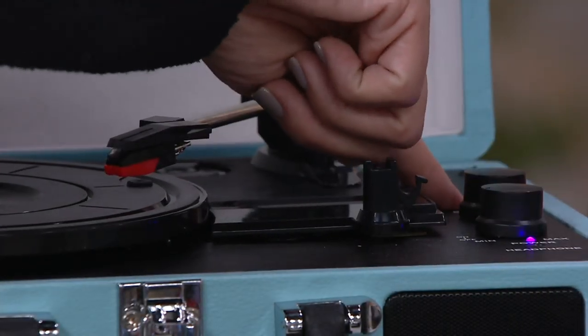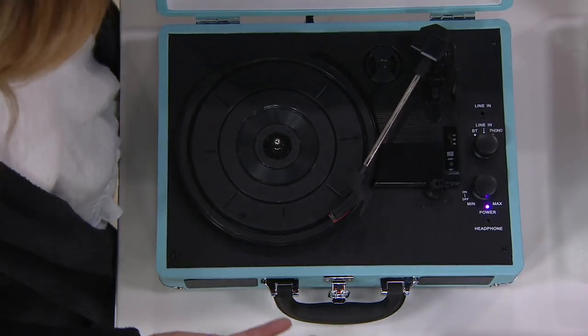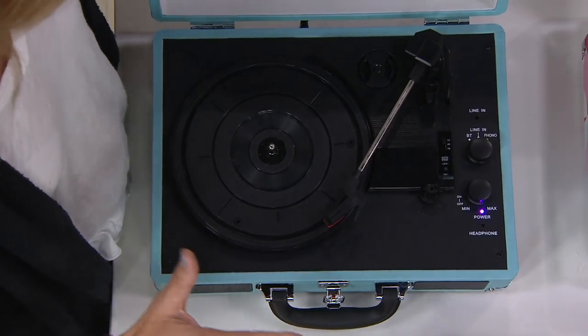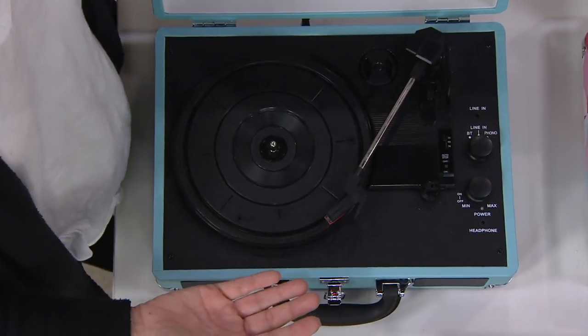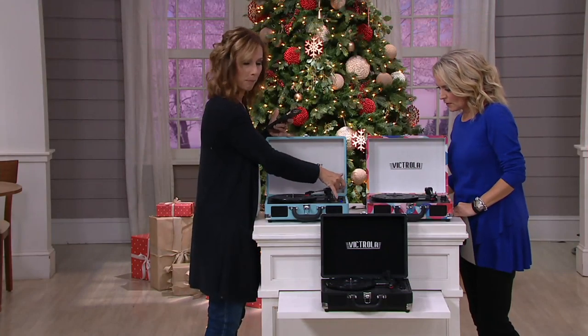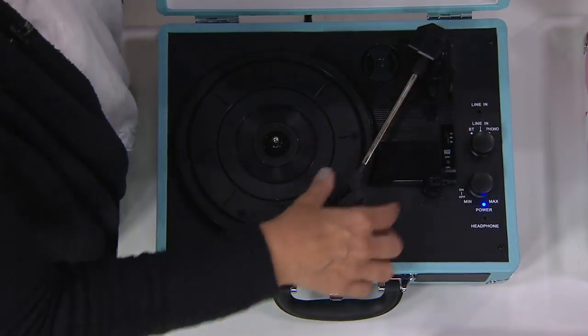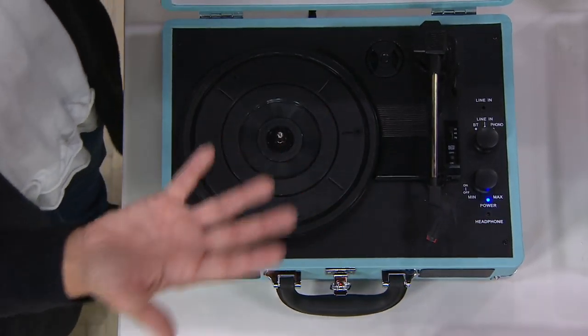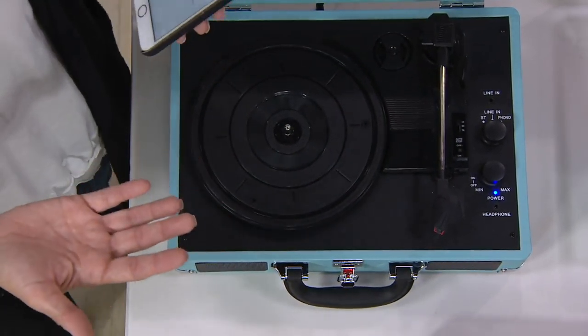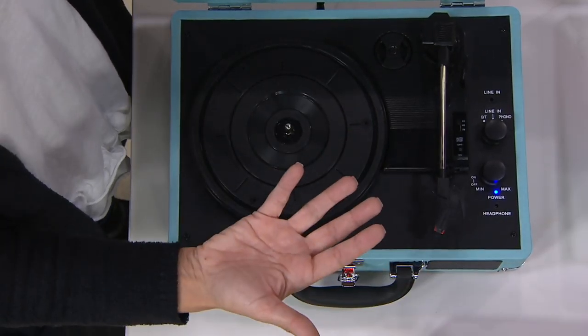Up here you're going to see a line-in as well, meaning you can put in an aux cable if you're listening to something without Bluetooth. Your music is incredible and amazing, and now you can listen to it via Bluetooth too. There's a little notch that says BT — Bluetooth. Turn that on and you'll see the blue light come on. Simply go to your phone, click the Bluetooth setting, and as long as that blue light is blinking during pairing mode, once it turns solid you're going to see in your Bluetooth devices that it says 'vintage turntable' and you are connected.